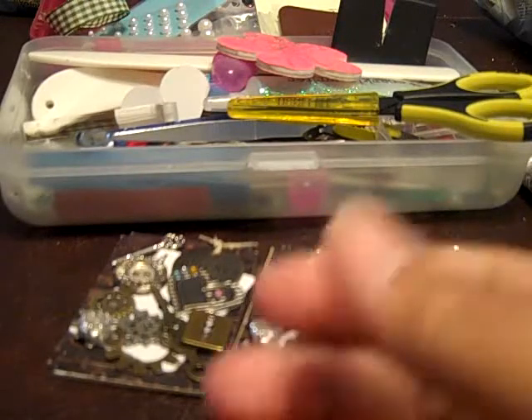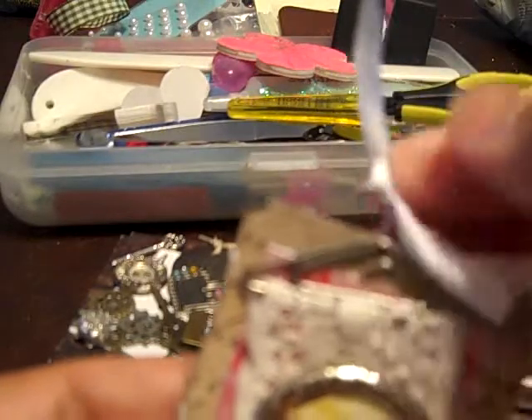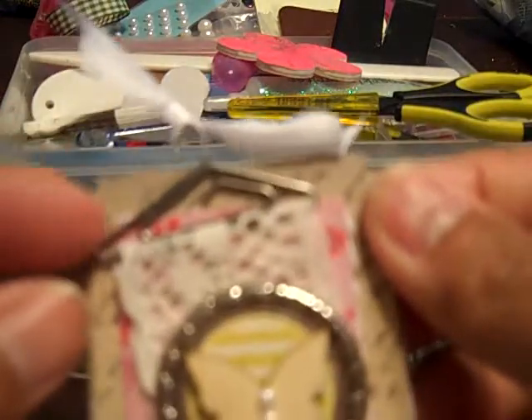Next one that I'm going to show you. I'm still trying to figure out if I'm going to add this seam binding here on the Tim Holtz paper clip — I don't know what they call it, it's a hanger paper clip.